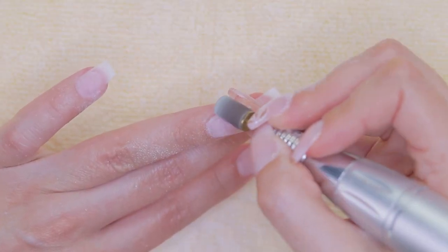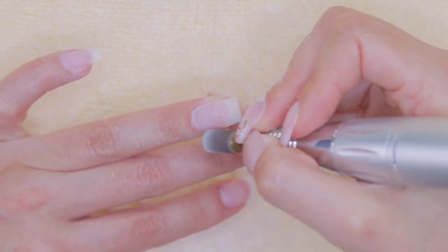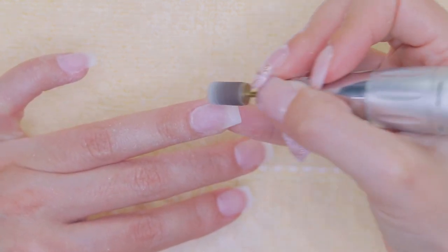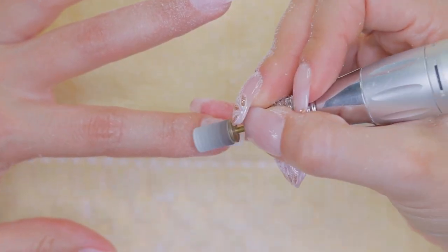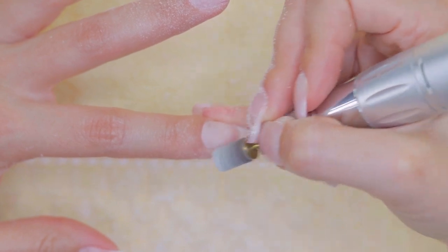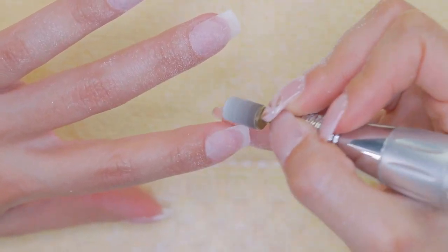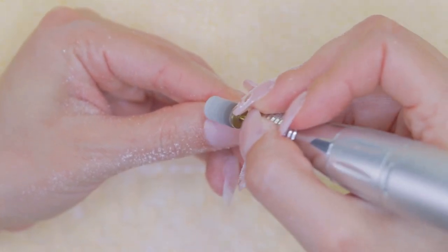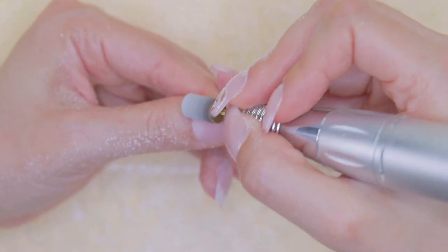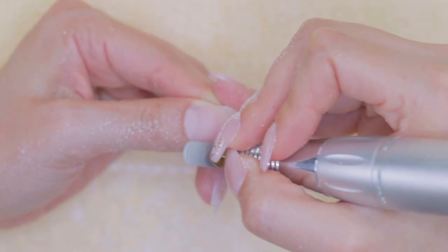I am removing the shine from the natural nails. This step is crucial to prevent your nails from lifting. I know I repeat this constantly in my videos but I promise you it's for your own good. If you're having issues with lifting, try getting closer to the cuticle area during this process, but just be very careful so that you don't cut yourself or your client.